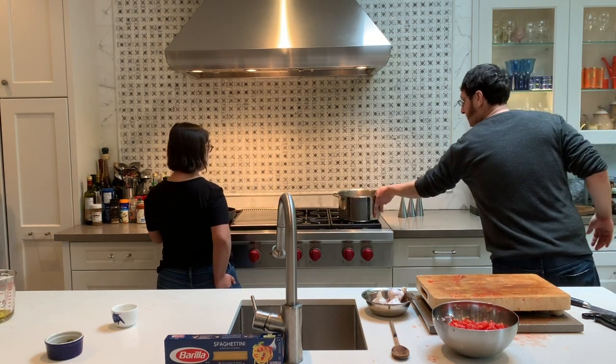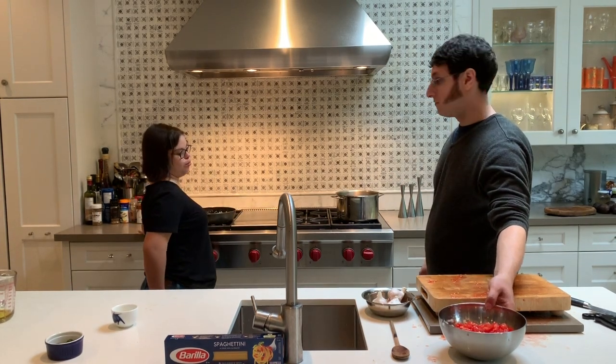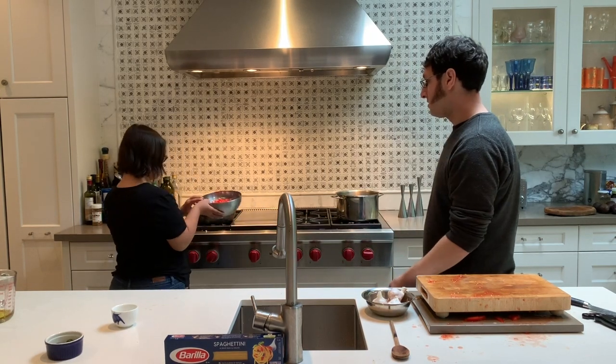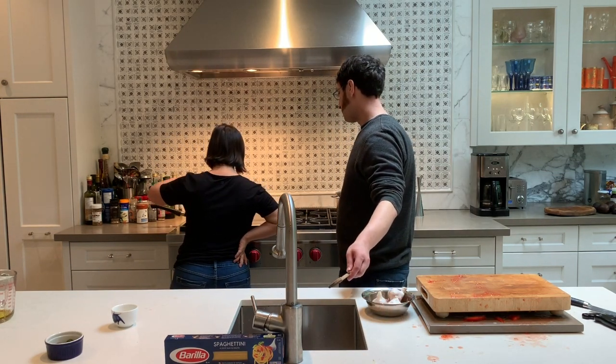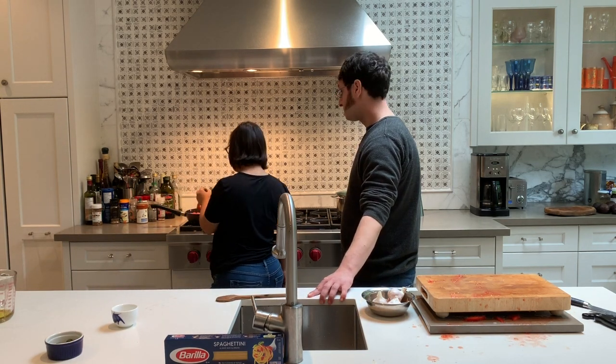Ready to add a few more ingredients. And now we're ready to add the tomatoes. Why don't you add the tomatoes? Tomatoes are very juicy so they make a lot of liquid, which makes it easy to cook. Now we have to add the basil.